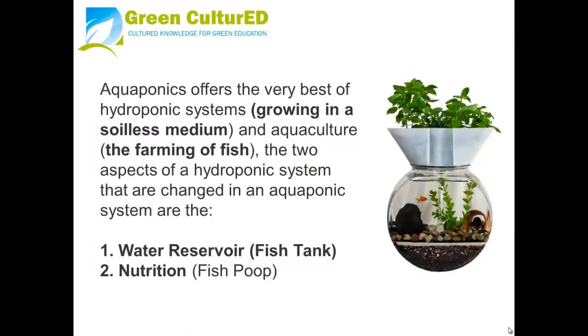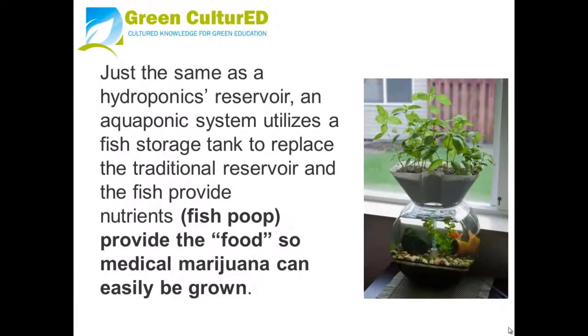Aquaponics offers the very best of hydroponic growing in a soilless medium combined with aquaculture — the farming of fish. The two aspects of hydroponic systems that are changed in an aquaponics system are the reservoir, which is now the fish tank, and nutrition. Now you're using fish poop. Just as with a hydroponics reservoir, an aquaponics system utilizes a fish tank to replace the traditional reservoir, and the fish provide nutrients. Fish poop is the food for marijuana so it can grow easily.